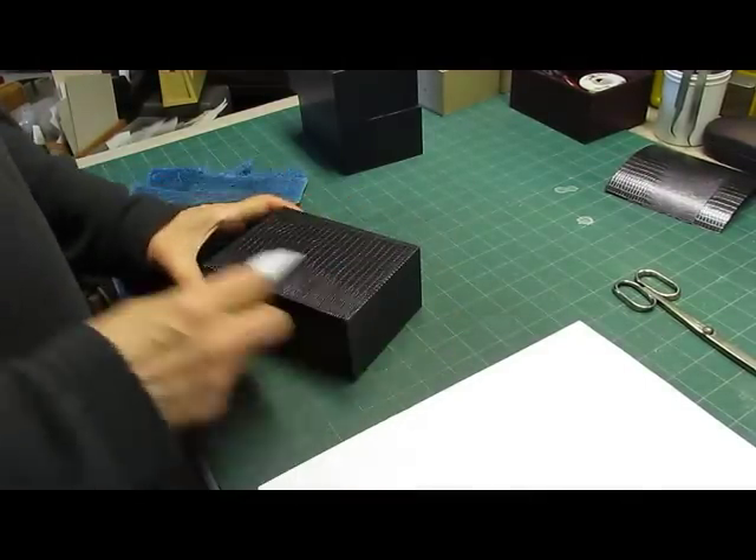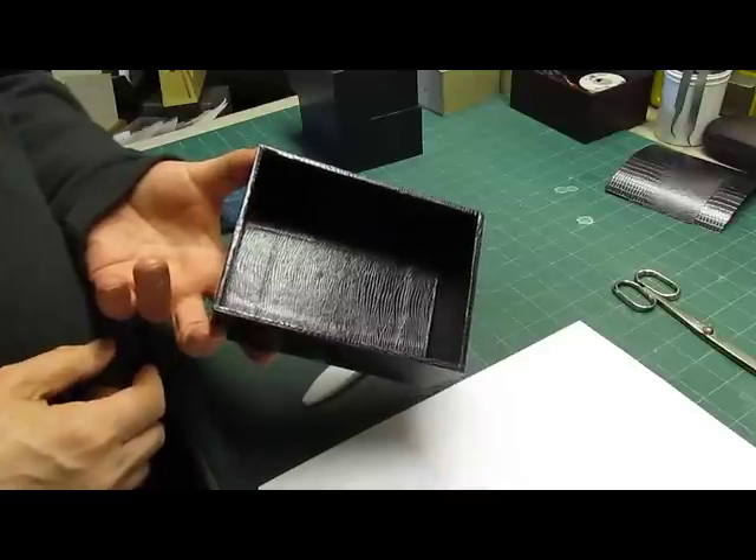Okay, and here we are with our finished and covered box. Thanks.